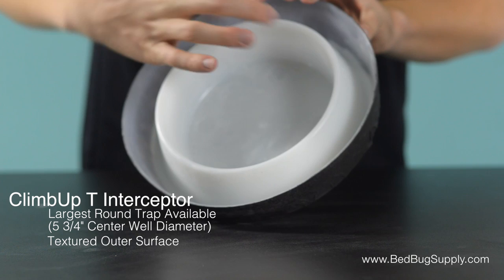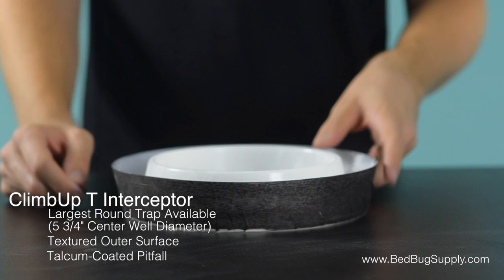As with all ClimbUp traps, this inner well is coated with talcum powder, which is very slippery and very hard to grip. With this design, any bugs that climb up the trap will fall into the pitfall, and they won't be able to climb back out.